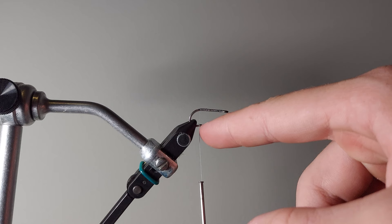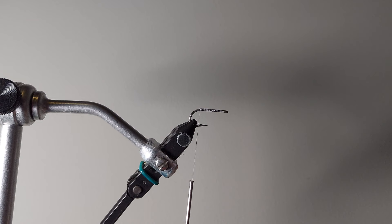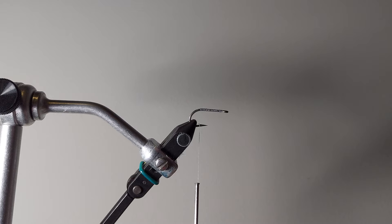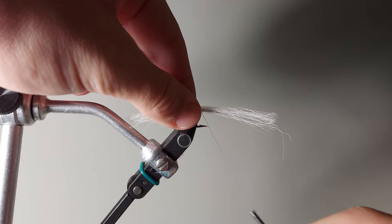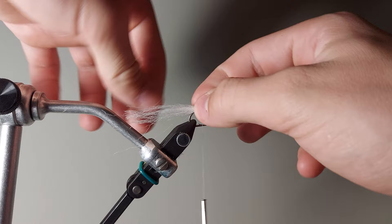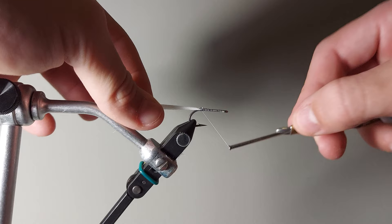I'm going to bring my thread right back to where — when my thread hangs right here — you can see it's parallel with the barb of the hook. The first color EP that I use is going to be white. You want to tie this in in definitely smaller clumps. This is a fly that's definitely better off with a little bit too little material than a lot of material. To start with the white, you're going to be using about a pinch like that — probably a pinch like that. I want to tie it in right on the midpoint.